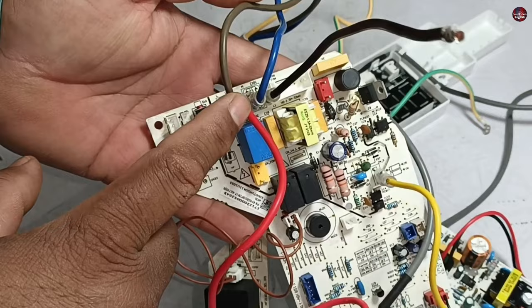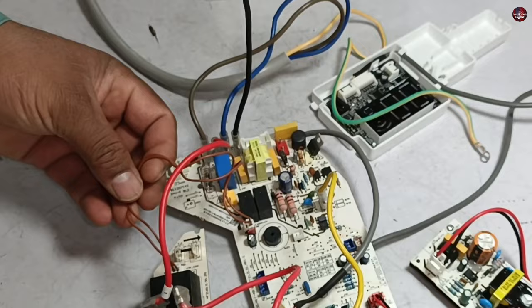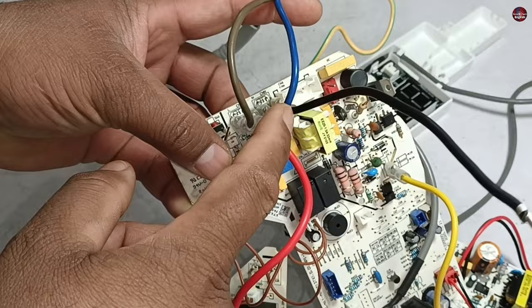The brown wire is the main live wire. The phase is further connected to this relay with the red wire. When this relay turns on, the outdoor unit will turn on; otherwise, electricity will not flow to the outdoor unit. The blue wire is neutral and the black wire is attached to it — this is the common neutral point connected with both the outdoor and indoor unit.